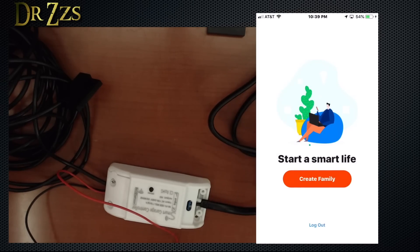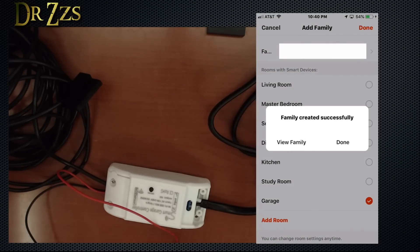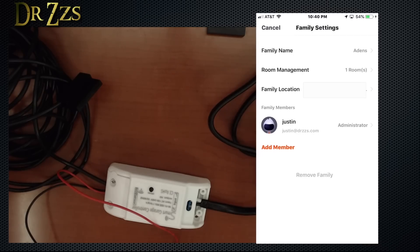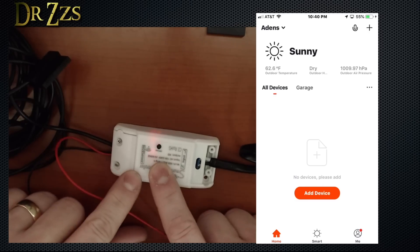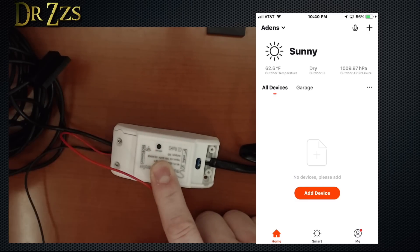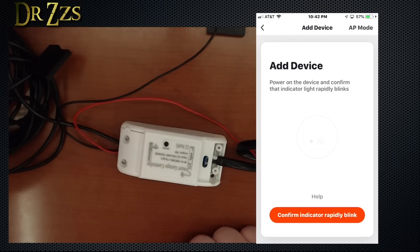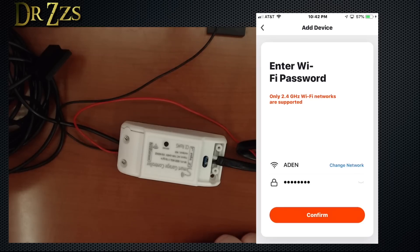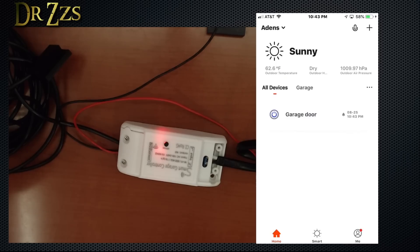It's a little early to be asking me to review the app. We create a family and now we're ready to add a device. I'm going to plug this in — and we've got a lot of blinking going on. We hit add device, confirm indicator rapid blink, then put in the Wi-Fi name and password for your home network. And done — garage door added. Done, and now we can do some fun things.